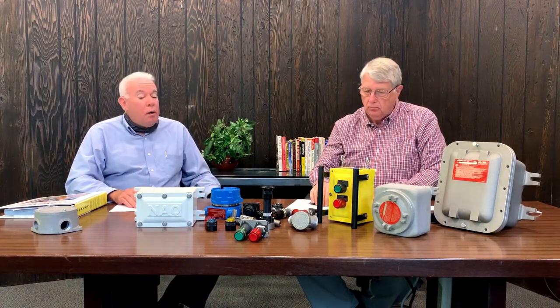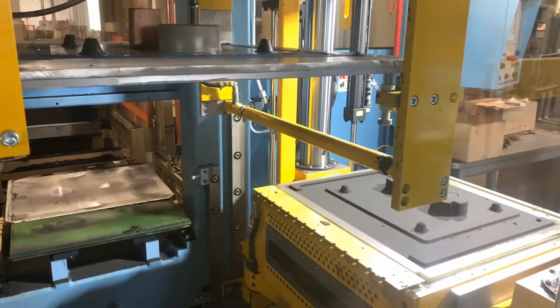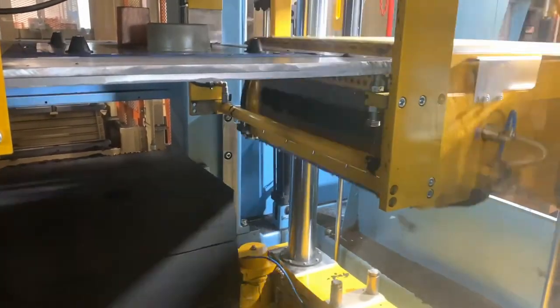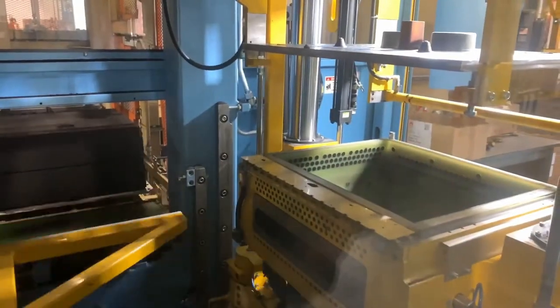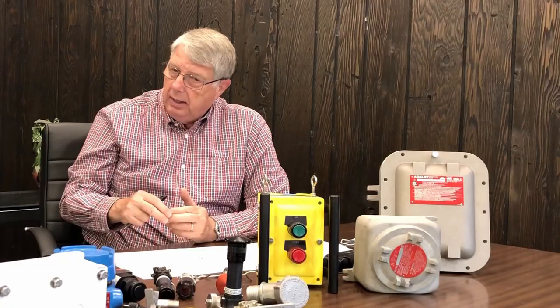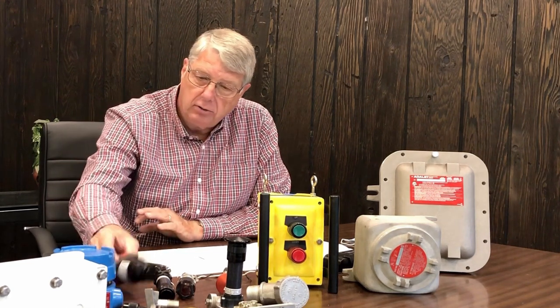Is there anything new going on that we should know about? Yeah. Adelette has just upgraded their foundry, increasing their capabilities at the factory in Cleveland, which was a significant commitment. So it makes the product look even better than it already is. They also have a line of stainless steel sheet metal enclosures with both 304 and 316. And as mentioned earlier, the increased safety line falls into there, where a customer that needs terminals in an explosion-proof enclosure could use an increased safety enclosure.